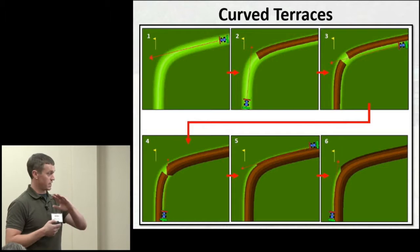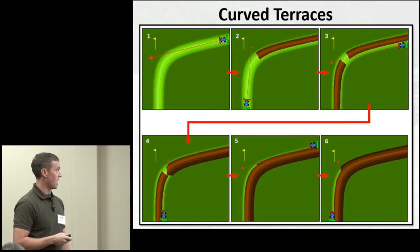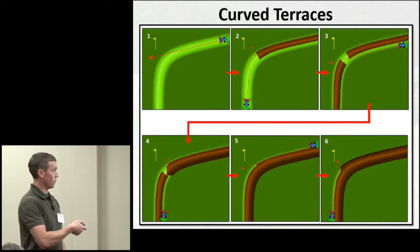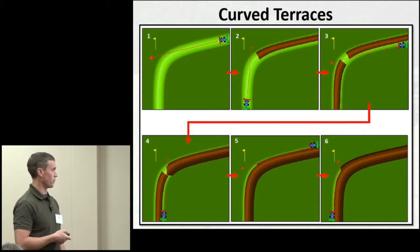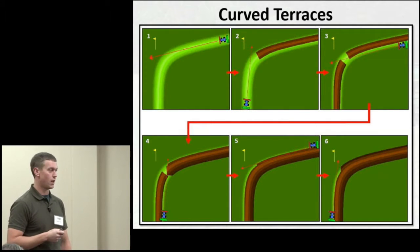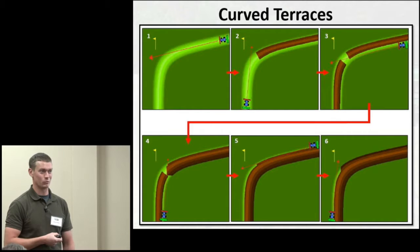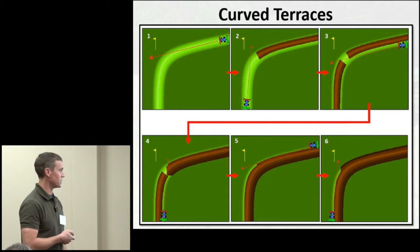Curved terraces were more complicated. I approached them by staying at the top of the terrace and making a straight shot, then going down into the terrace channel, doing the same from the other side, then making passes along the side going up and over the terrace. Once you reached the curve and were done with a pass, you'd stop, raise the drill, raise the roller crimper, and move to another spot — because the three-point hitch arms don't let you adjust to the curve. You also have to watch terrace outlets and avoid rolling over them.